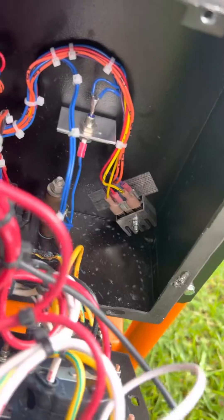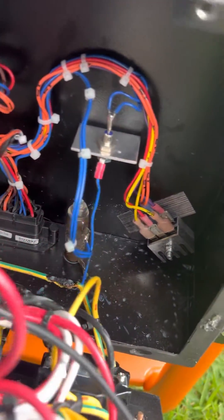The 10 amp fuse was blown. I replaced it and still nothing — from when I turn the switch to the start position. We opened this up and found a ground wire that's melted.